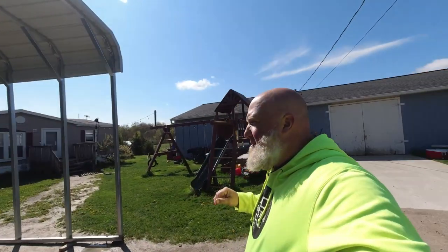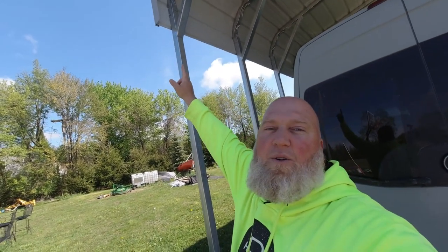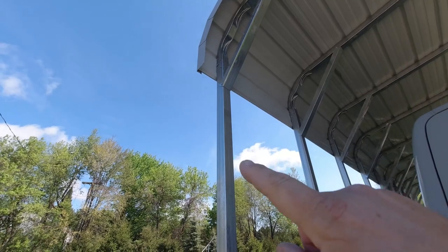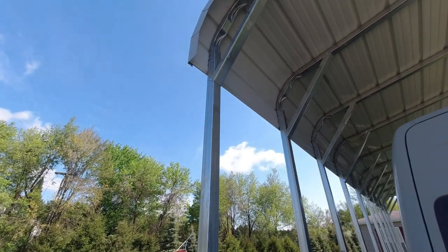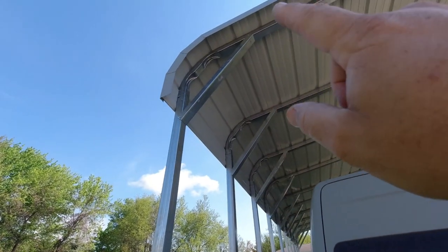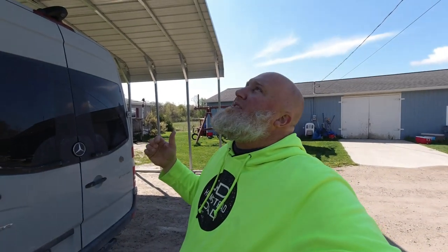I got ten-foot sidewalls. So here's the leg, and right there you might be able to see a seam — that's where the leg stops and then it curves up. I thought I needed the ten-foot leg because that's where the angle was going to start, and I wanted to make sure the top of the van fit underneath there. I didn't realize I would get an extra foot of elevation before it started angling up to the peak. That's the downside of buying a carport on Facebook Marketplace — I talked to a guy but he obviously didn't tell me that I could probably get away with a nine-foot or even an eight-foot and still have enough space.